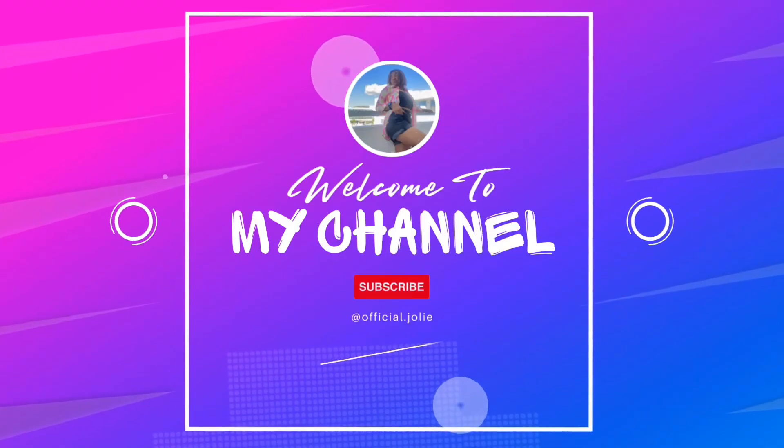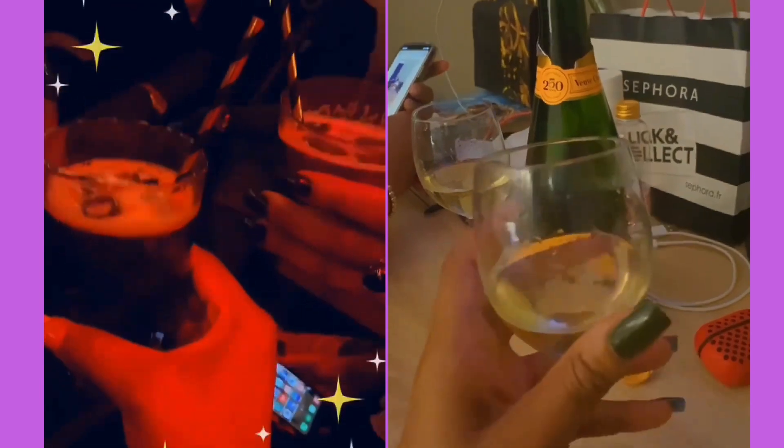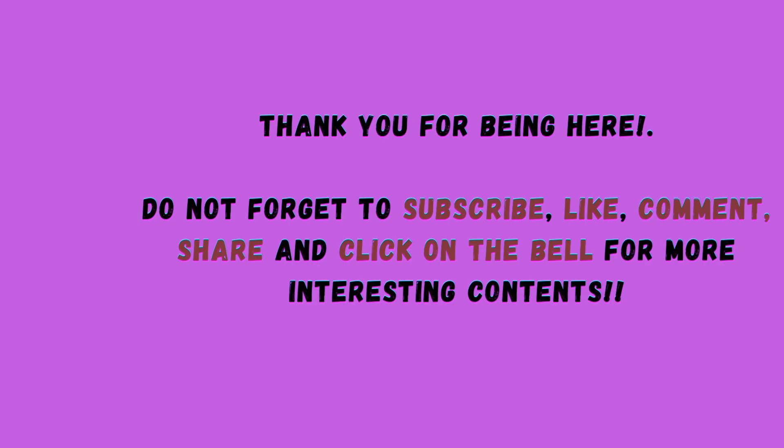Thank you for watching! Do not forget to like, subscribe, and click on the notification button for better content. Thank you for sticking to my channel — thank you, bye!